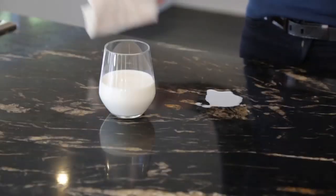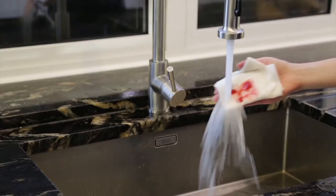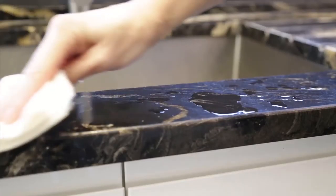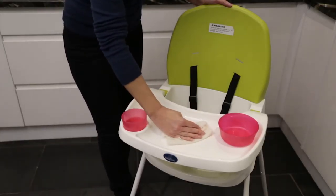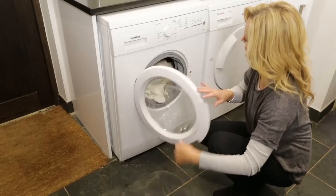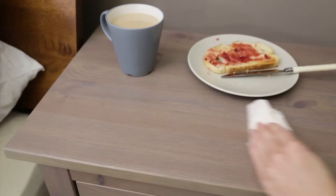The bamboo towels fit easily on a paper towel dispenser and they're perforated, so they're really easy to use. These will save you an absolute fortune — you can wash and reuse each towel up to 85 times. There really are so many uses for these, and remember they're reusable, so all you do is wash, leave to dry, and then they're ready to go again.